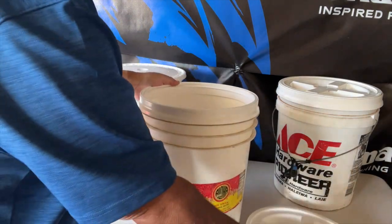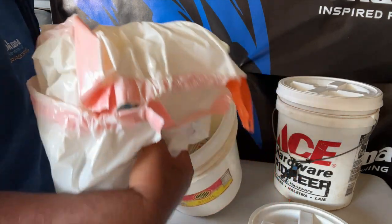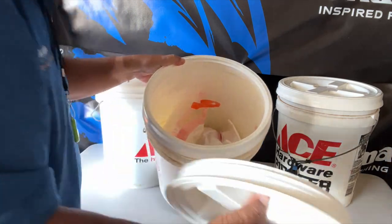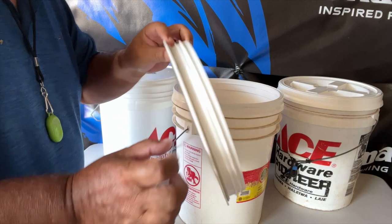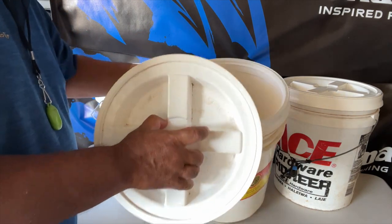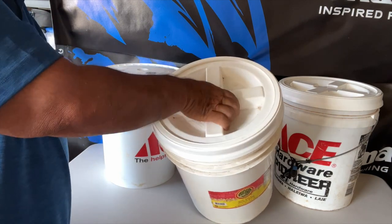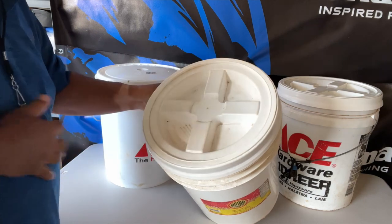You can see this portable toilet system here — I have bags to line the inside with. You take the lid — see the lid has a seal — and look at that. It makes a really easy way of grabbing, opening, and closing it.